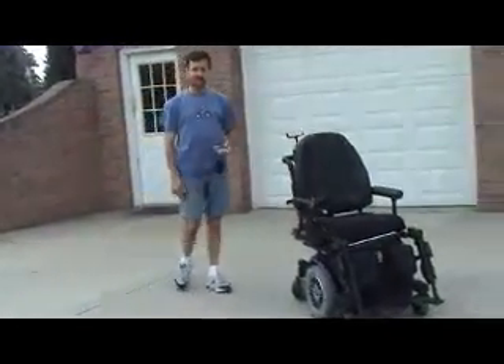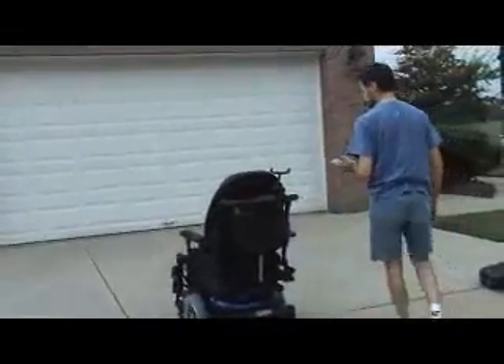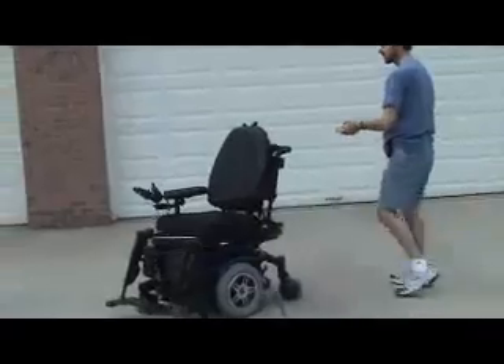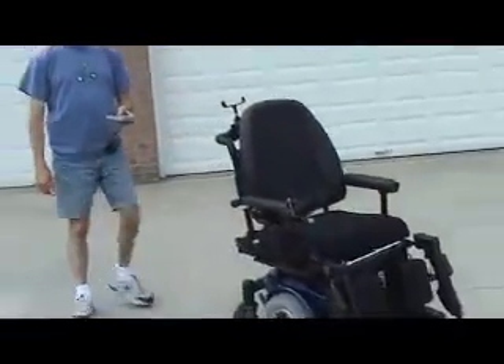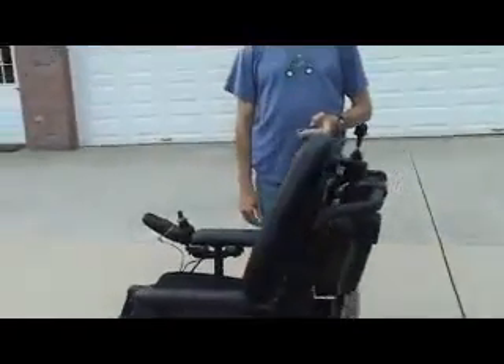Now you can see the chair is going straight. I'll hit left — now it's looping around to the left. Straight. Right. And there we have it. Thank you.